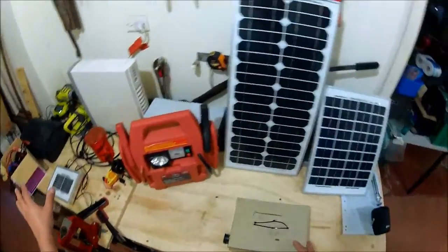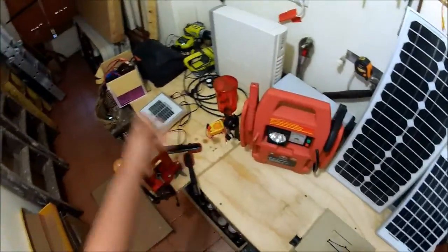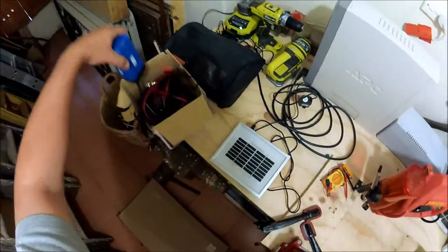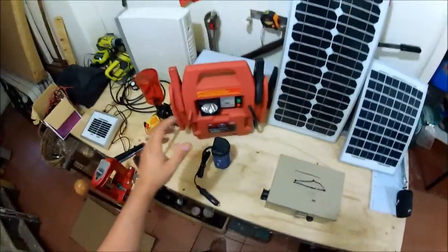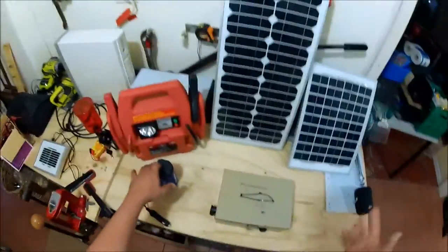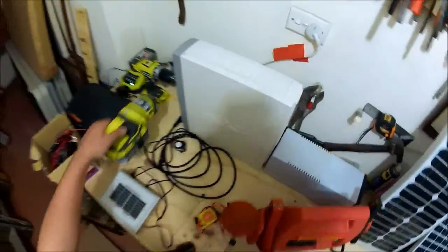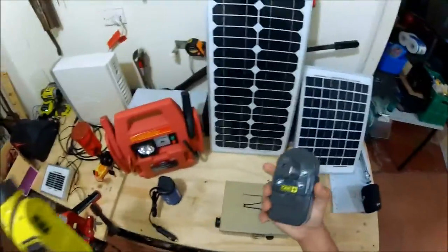The solar comes in, charges a battery, and you have your load — your output to anything like inverters like this one here, where you can charge laptops, mobile phones with their wall outlet plugs, or batteries for your tools, which is one of the main reasons I actually made this device.